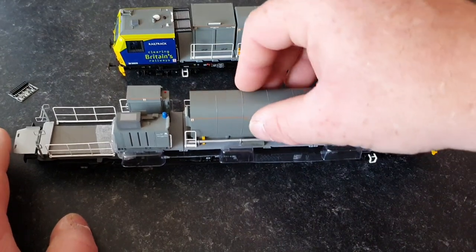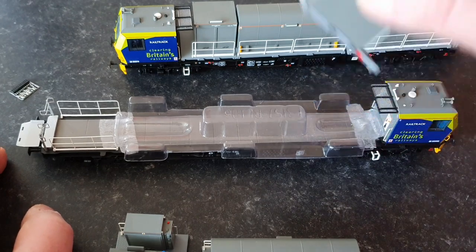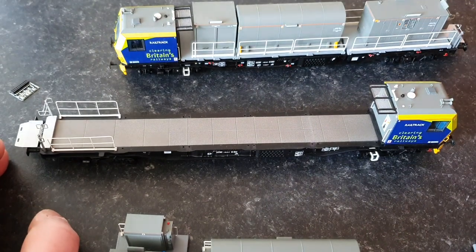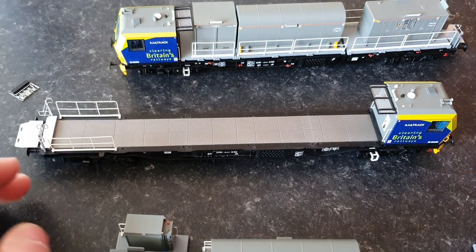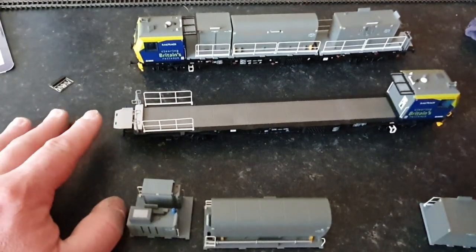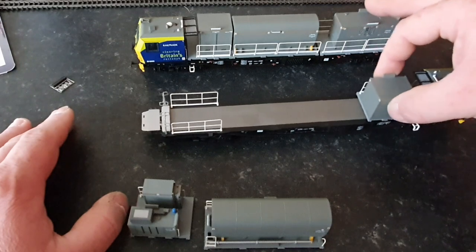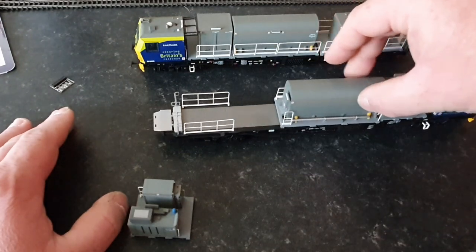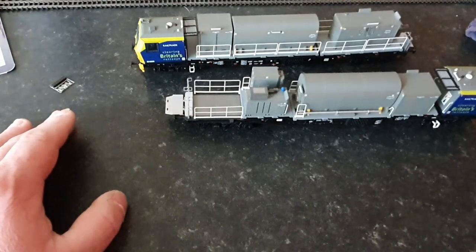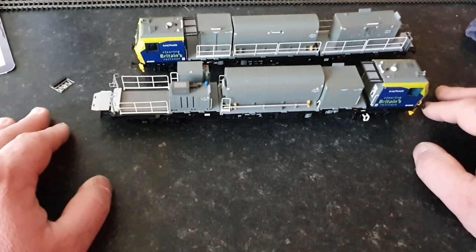We'll take this one off and as you can see it's just blank underneath. This is quite heavy, so it's obviously in place of a bit of weight. This is a brilliant way of showing what I mean by a cargo sprinter — it is literally like a lorry where you just pick your units up, pop them on in place, and away you go. It's as simple as that, and that is why they're called a cargo sprinter. It's basically like a flatbed lorry. Absolutely brilliant design.